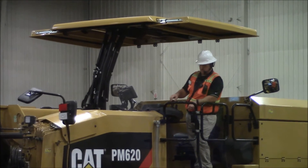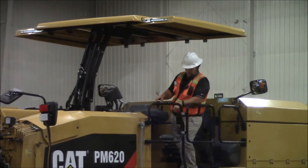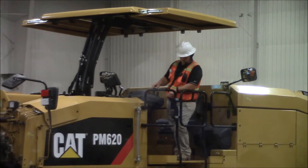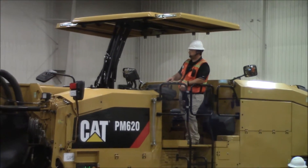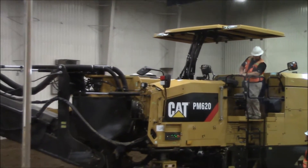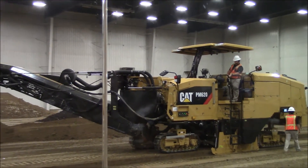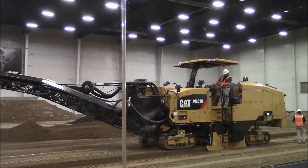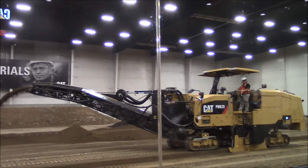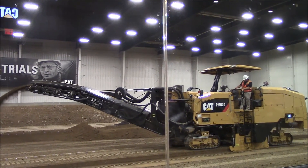The conveyor system on this machine provides 60 degrees of swing from center, left or right. This helps to provide additional options when loading varied hauling units, such as tandem dump trucks or truck and trailer out there on the job sites. We also provide the operator with variable speed control of the secondary conveyor to help maximize their productivity while in the cut.